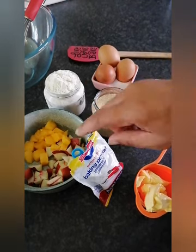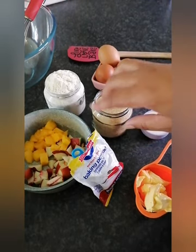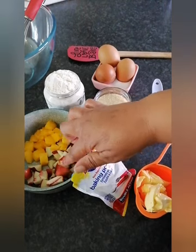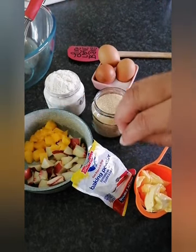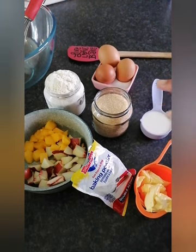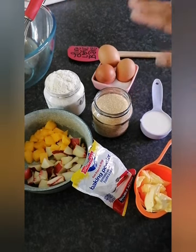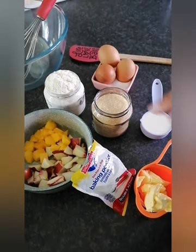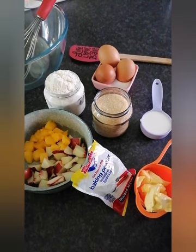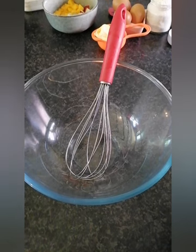Or you can use fresh fruit of your choice. I've got mango and white dessert peaches that I'm going to put on top. So those are your ingredients. Your equipment will be a spatula, a whisk, a bowl, and a baking tin to bake your pudding in.